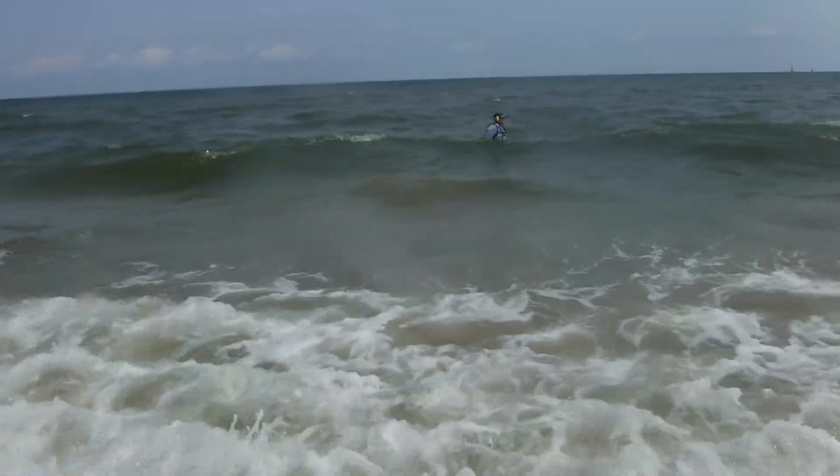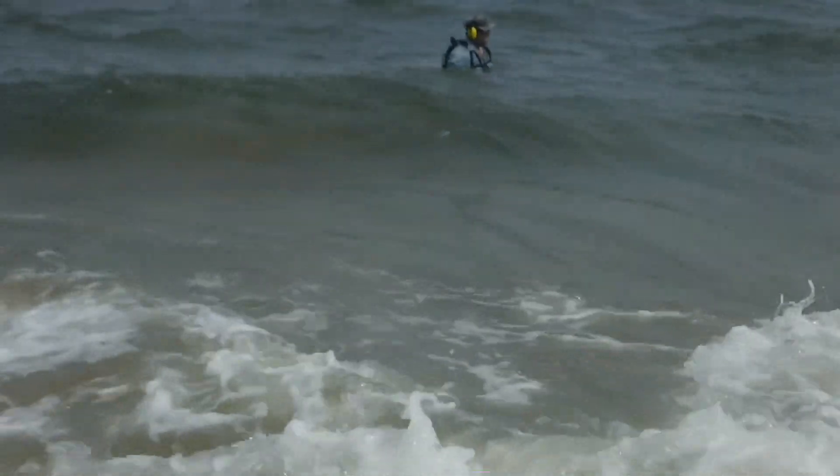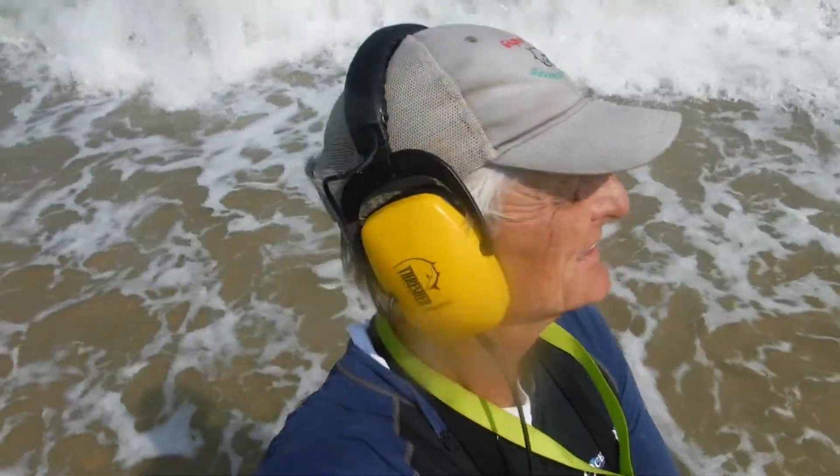Doc's out there fighting it. Quick update — we're still digging a few coins here and there, a few junk items, but nothing else really great since our last update. We'll go ahead on to another section of this beach and see what we do. It may have calmed down just a little bit. Not much.